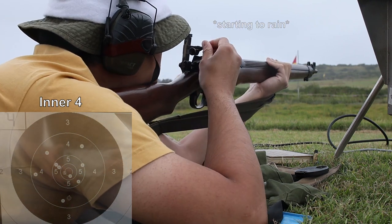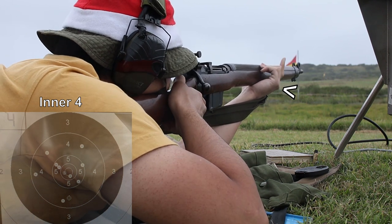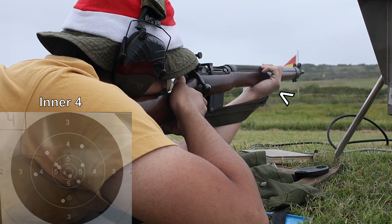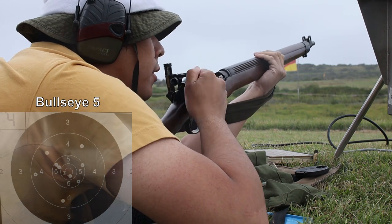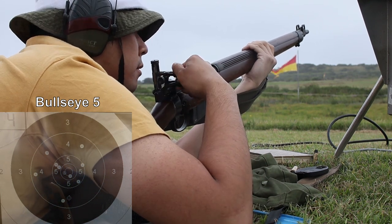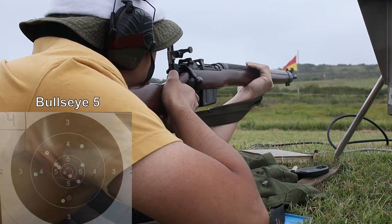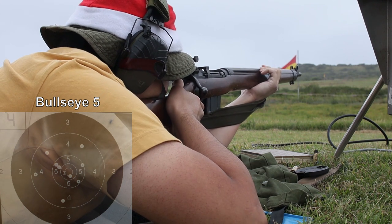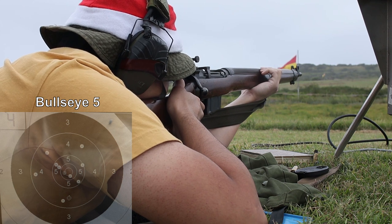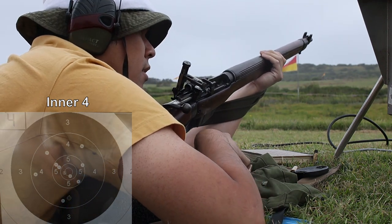This is what I do to be the steadiest that I can be for this sort of shooting. I jam my support hand against the sling swivel to act as a hand stop. This is something that I can do because I'm actually quite a tall person, with long arms. This also requires a bit of repositioning of the body to still achieve the natural point of aim.